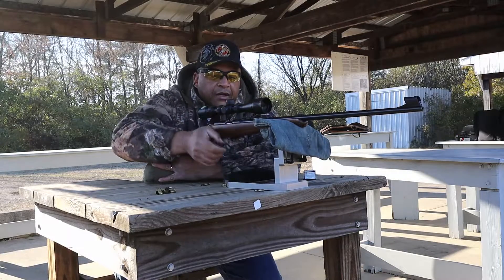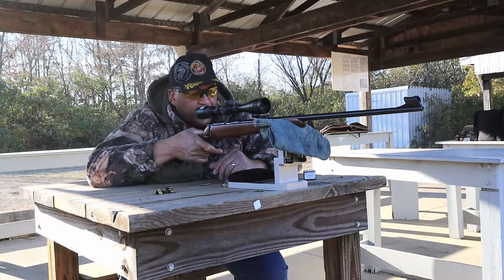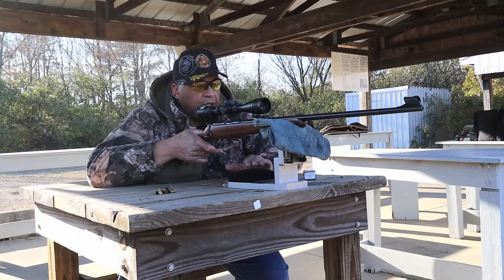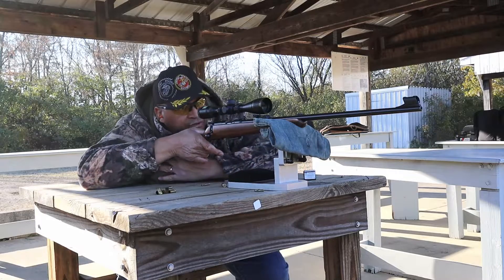By the way, you can see I'm out here not toting my heavy rest, but I've got this Ransom rest — the multi-caliber rest that you guys have seen on dayattherange.com. You can see I'm using it with my rifle, and man, it's quite steady.